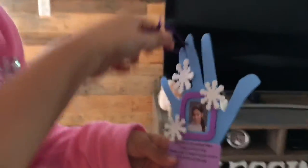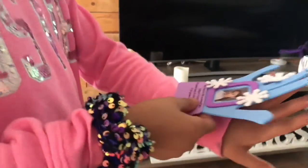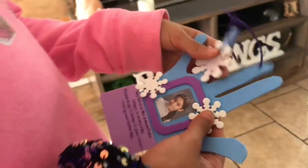I cut this out and stuff like that. I cut the handle and stuff. You trace your hand? Yeah, I traced my hand. I put it on the paper and there's a picture of you. Aww, so pretty. And then there's snowflakes. Thank you, Cammy. You're welcome.